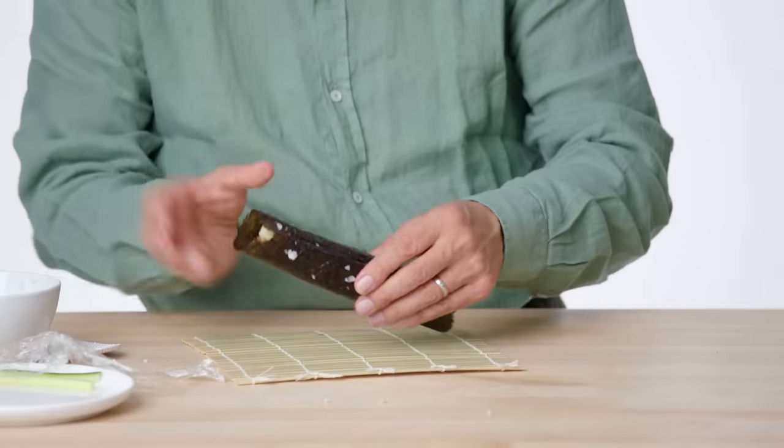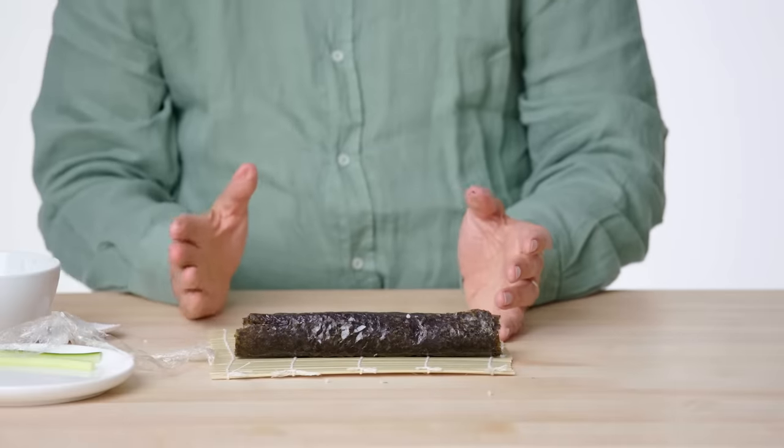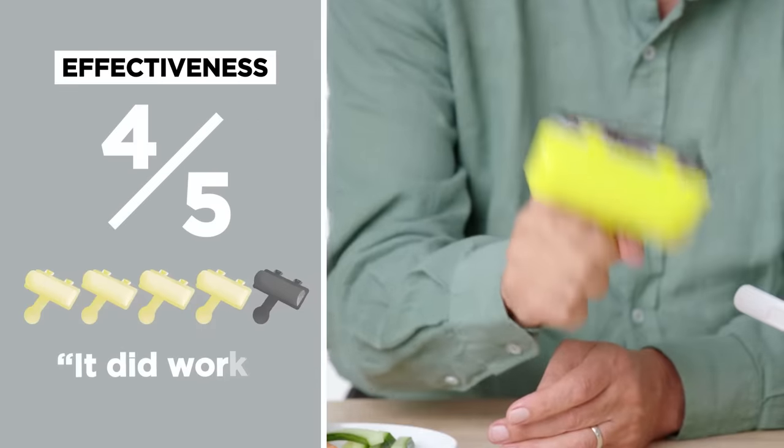Comparing that to the centuries-old way of rolling sushi, the end result seems a bit tighter-packed. The shaker didn't involve nearly as much technique to understand how to use it. Because of that, it had some advantages, although it was a pretty loosely created sushi roll. In terms of effectiveness on a scale of one to five, for the sushi roll shaker I would give it a four.